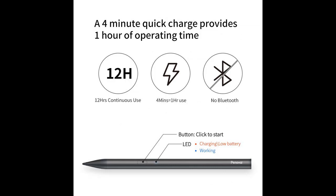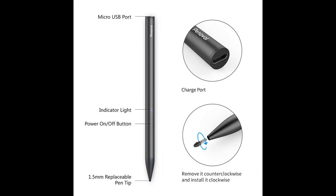No driver or Bluetooth setting required: this active stylus does not need any driver or Bluetooth connection. Just click the power button and it's ready to write or draw your ideas.